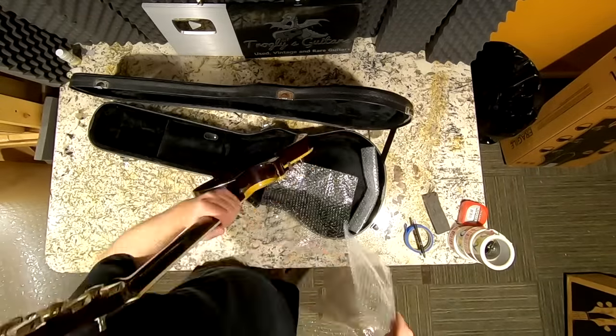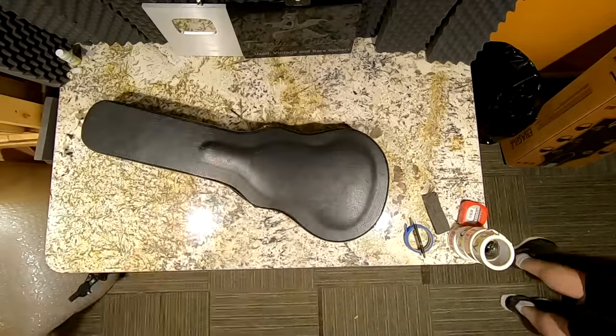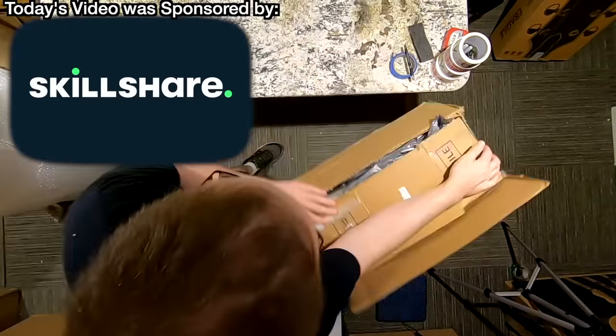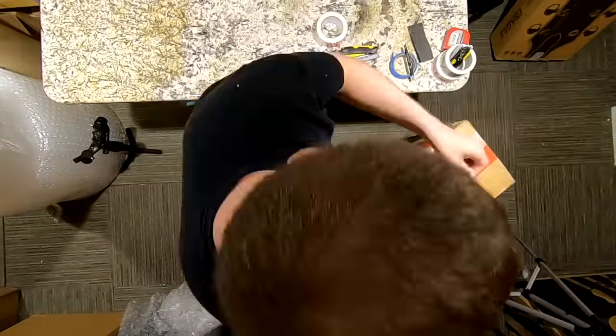Thank you troglodytes for tuning in to this boxing and unboxing episode. Don't forget to visit our sponsor Skillshare by using the link in the description to claim your free trial. And we will see you tomorrow on the next episode.